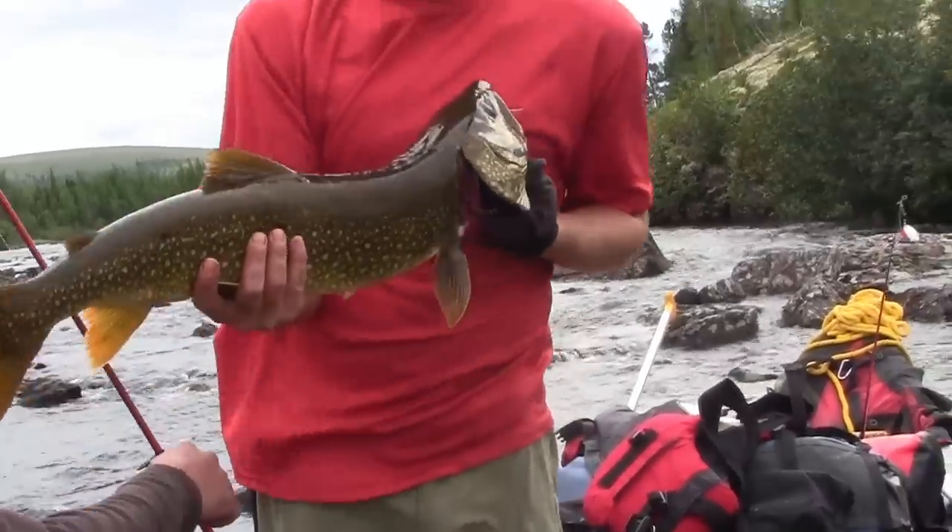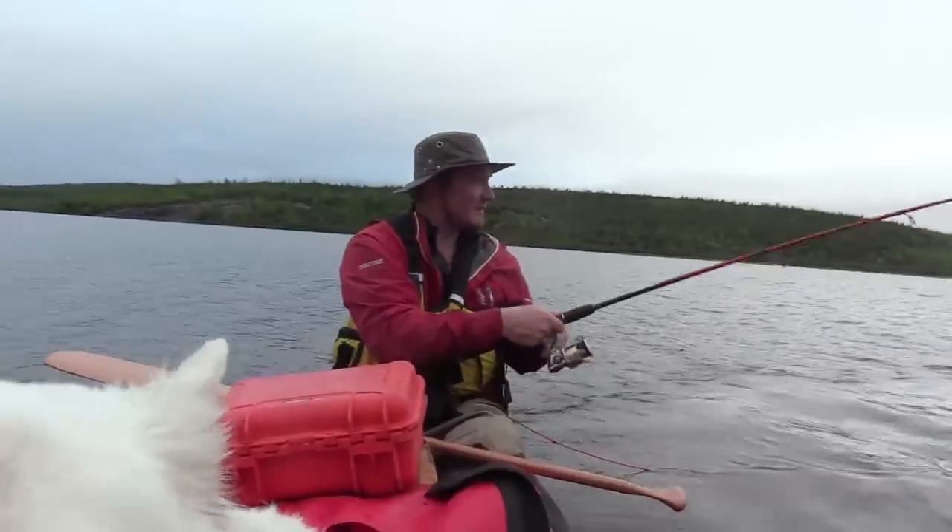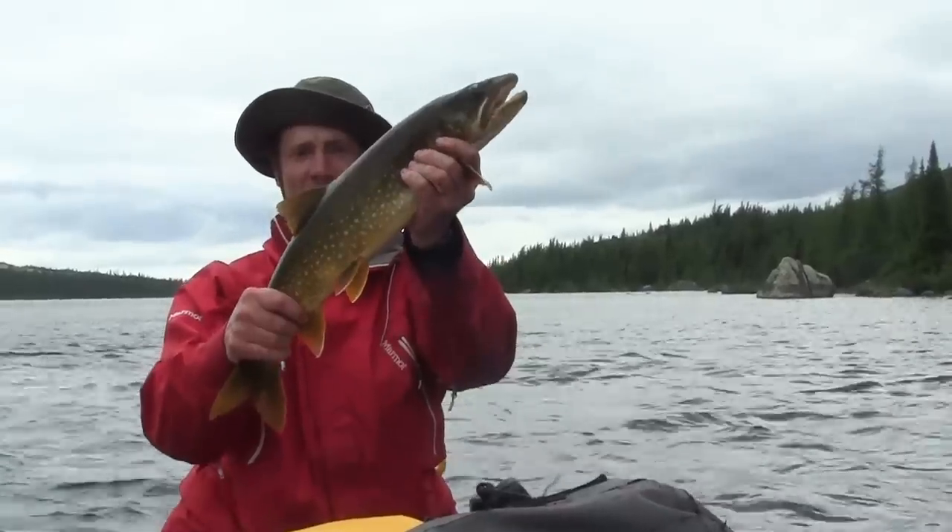What a beauty! We're going to save that one for dinner. Maybe we can get something even bigger today. Not a bad fish whatsoever.